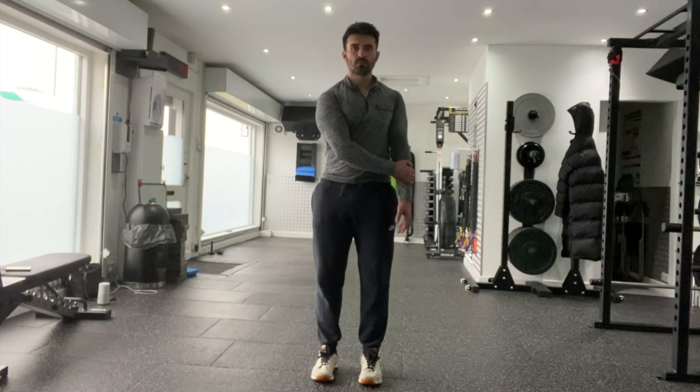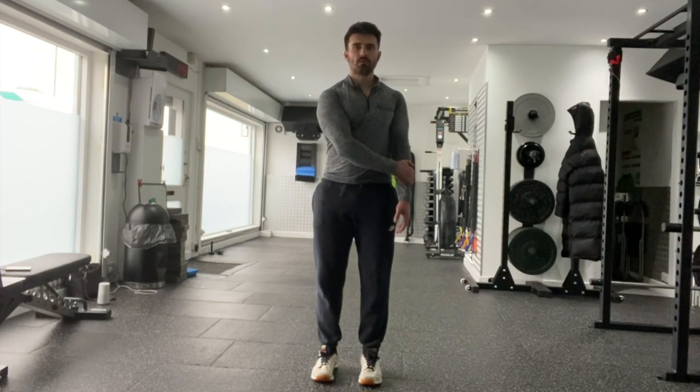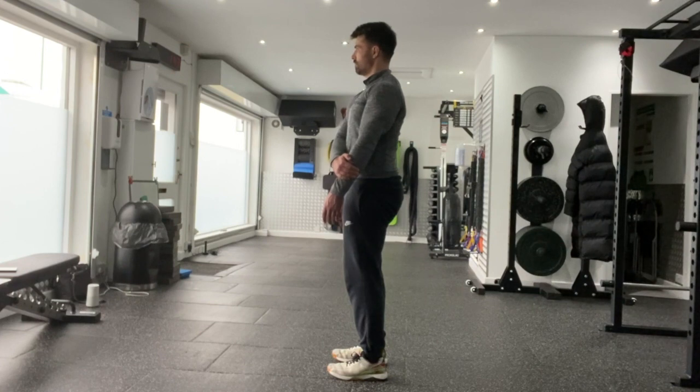Keeping your arm straight, try to pull the injured arm out to the side, using your other hand to resist the movement. Hold this position for five seconds, relax and return to the start position, then repeat the movement.